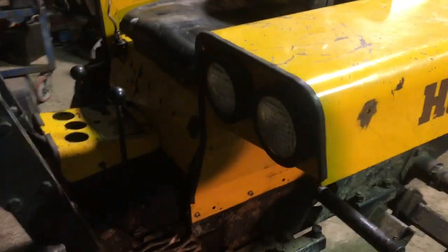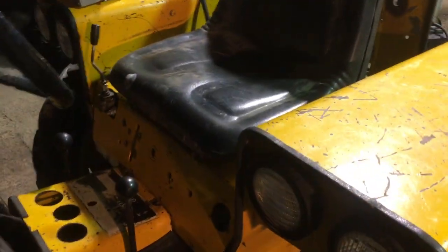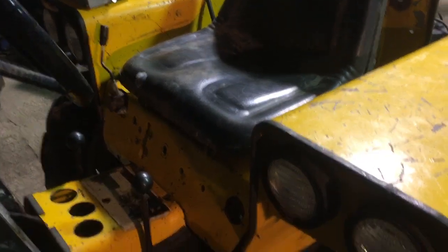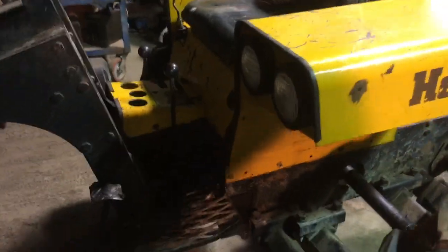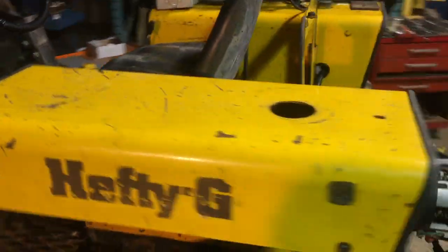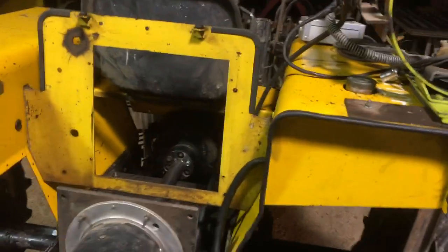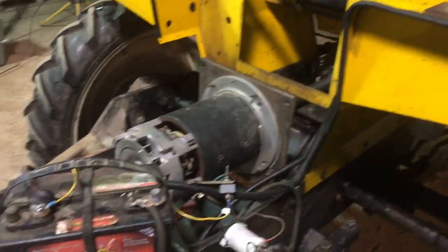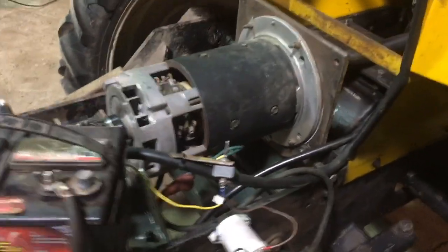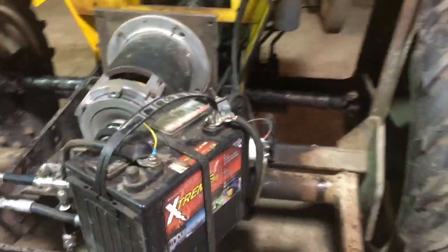This is what it's looking like with the body back together. It rapidly becomes a much smaller tractor once you put the seat and the operator's position in, and then you put the operator in — it's actually really small. Suddenly it doesn't look quite as easy as I was thinking to fit all the rest of the stuff in. I've driven it around a little bit more.